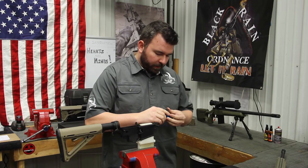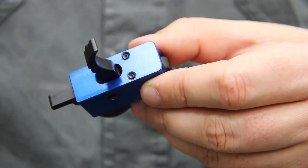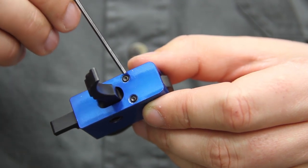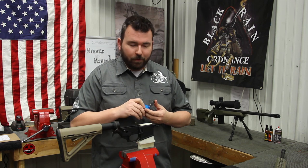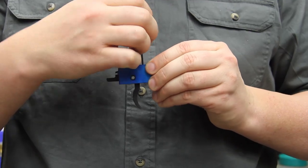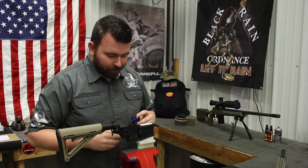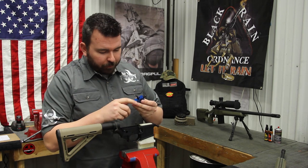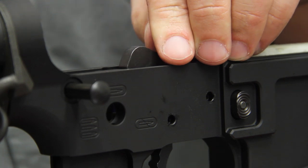Before we drop our trigger in, I want to show you the tension set screws we have built into the housing. These are for use if you're not using the K&S anti-rotation system that comes factory on all BlackRain rifles. Since we are using a BlackRain rifle, we're not going to need these — so we're going to make sure that they're backed out nice and flush so they're not protruding at all. Now we're ready to drop the trigger in. We want to make sure there's no debris or anything in the bottom of the receiver and that our tension set screws are nice and flush.